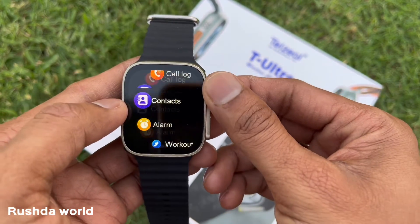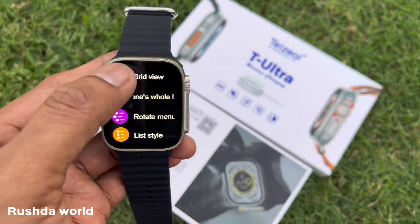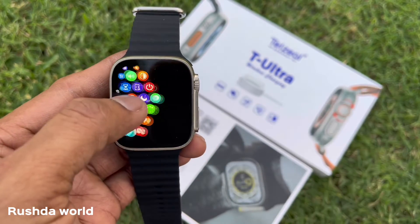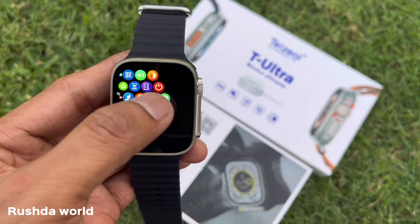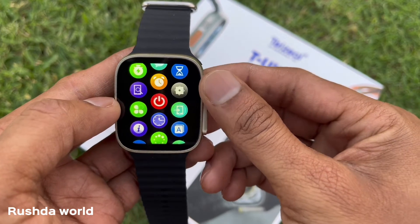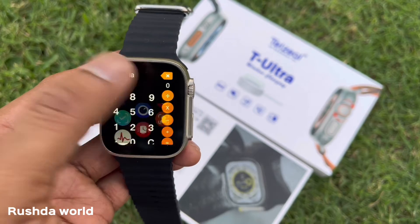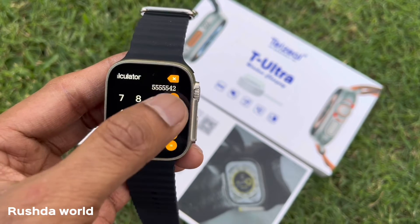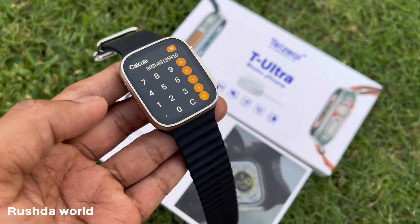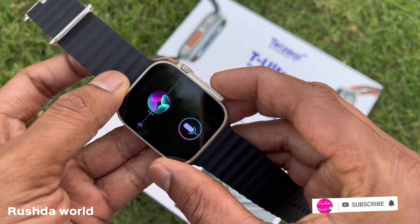We can change the multi-style option and change the model. There is a lifestyle and list style available. This is a 280mAh battery with a touchscreen LCD display.